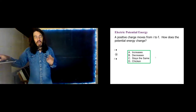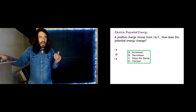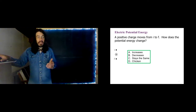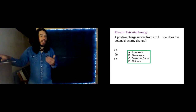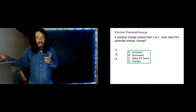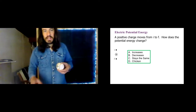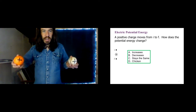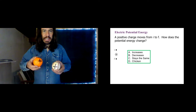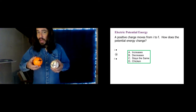Let's work through a series of questions about electric potential energy and how it might change. I'd really encourage you to pause the video, think about it, form your own conclusion, make a prediction, and then see if your idea matches the correct answer. As we go through, remember: if I'm doing positive work on a system, I am increasing its potential energy.